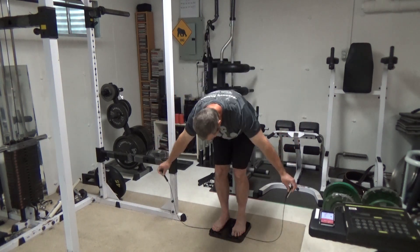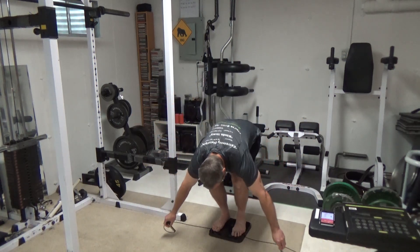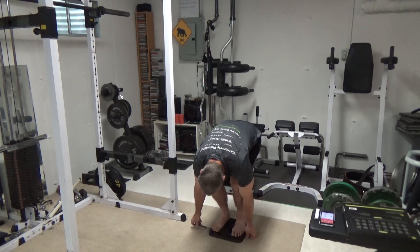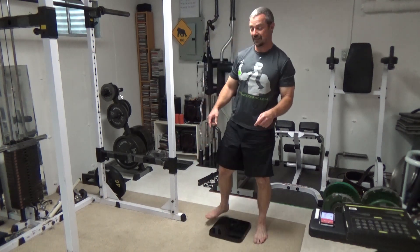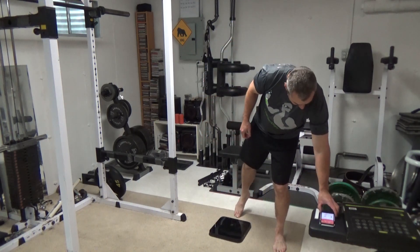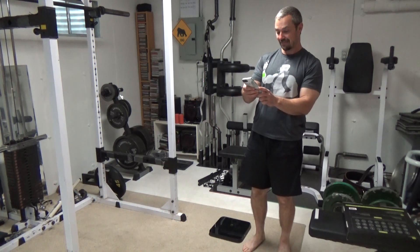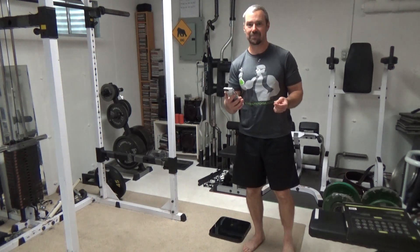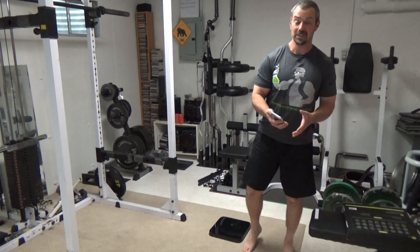It's done — the handles retract back in, sometimes better than other times. The good thing is these have a label that says which way is up. This one just finished and was basically the same as my last reading. So it is consistent — as long as you're consistent with your body position, it's going to be accurate.